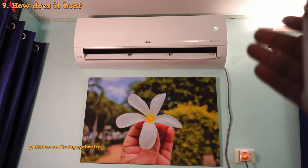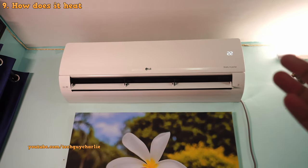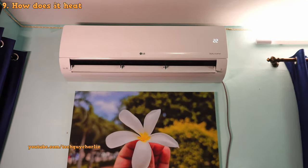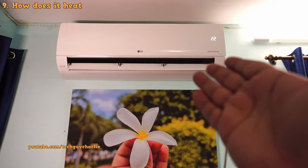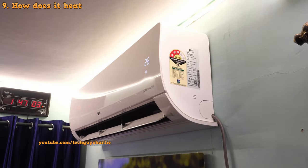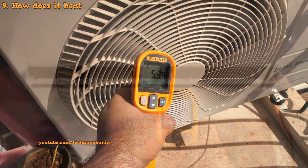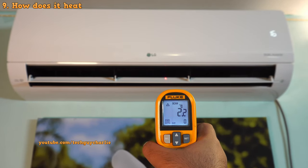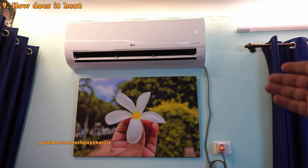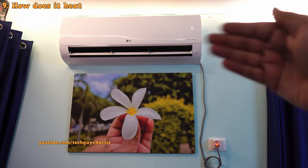So how does the heating functionality actually work? There is no heating element inside this unit. There are two parts of an air conditioner — the indoor unit is called the evaporator and the outdoor unit is called the condenser. During summer in cooling mode, the outdoor unit blows hot air and the indoor unit blows cold air because the refrigerant absorbs heat from the room and moves it to the outside. That is how the refrigeration cycle works in cooling mode.